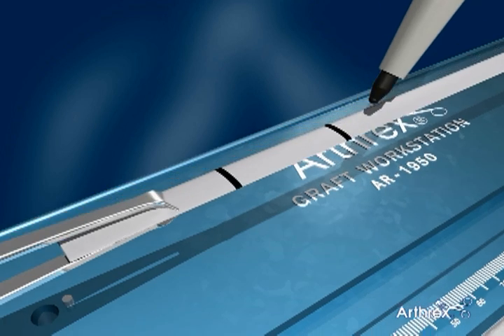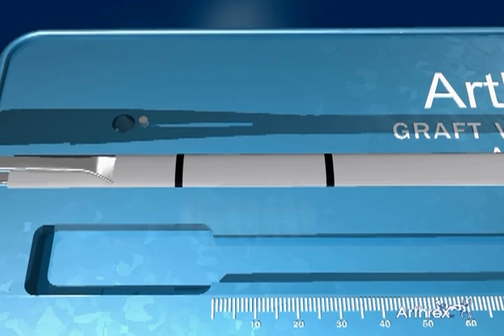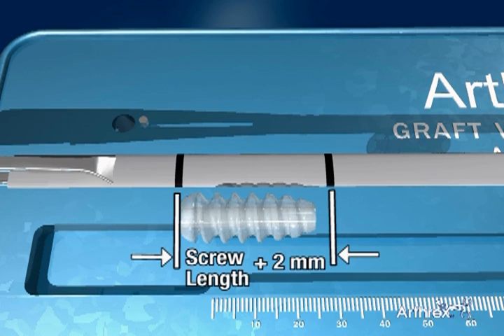For most tenodesis applications, the sutured section should be one to two millimeters longer than the desired tenodesis screw. Notice that some excess length is beneficial between the clamp and the first marked line.